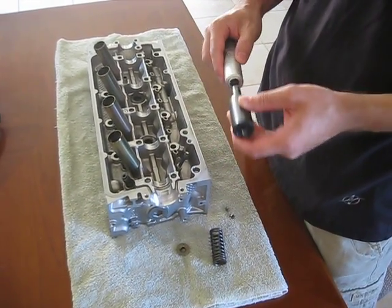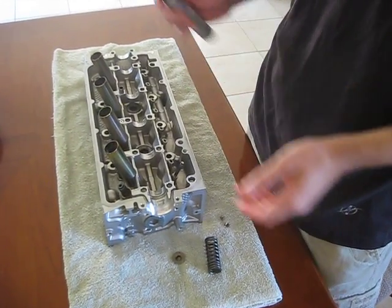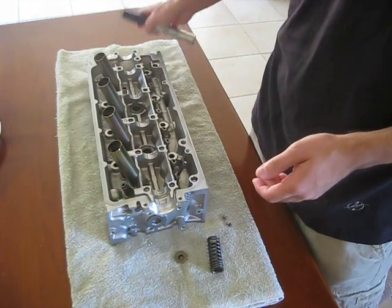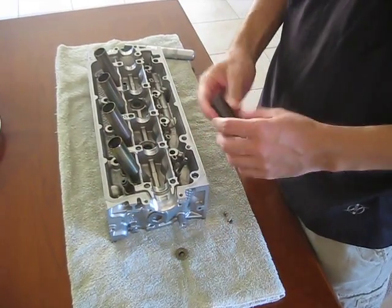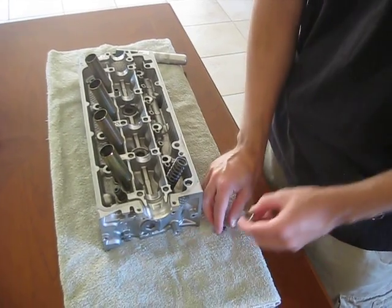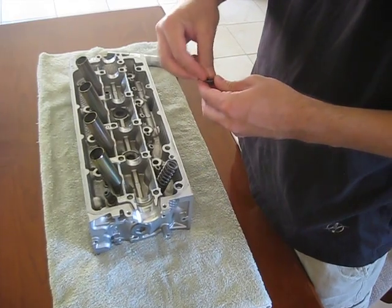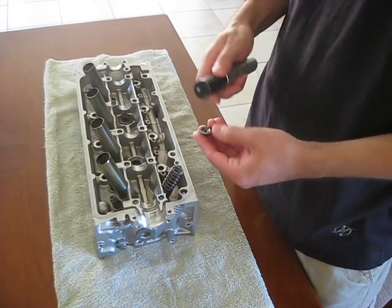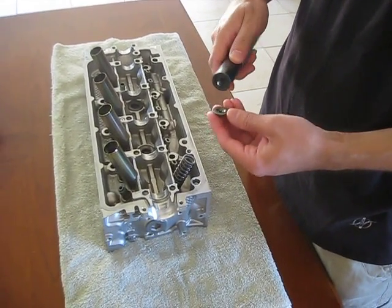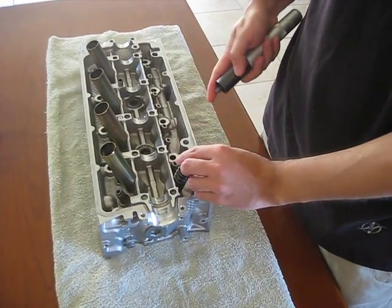To install the valve spring, attach the spring-loaded attachment. Put your spring in place in the correct orientation. Load your keepers into the retainer, then place the loaded retainer onto the spring.